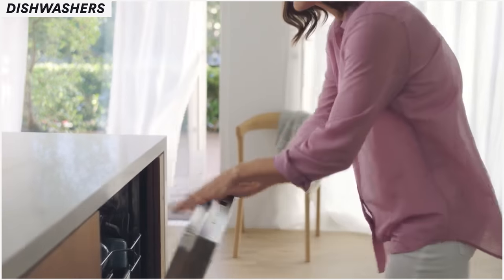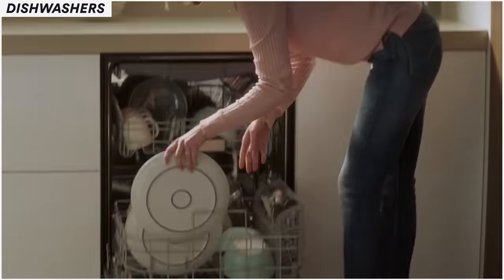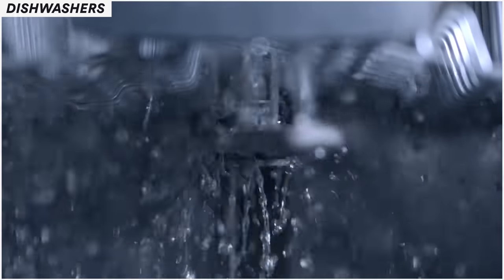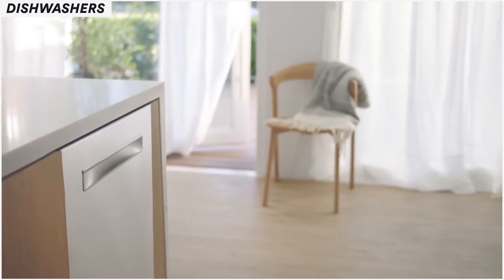Now let's go to dishwashers. I'm going to be honest — I am pretty biased when it comes to dishwashers. I've been doing this a long time and have worked on many different manufacturers. They all work and they all clean, but where it comes down to is how well they clean, how long they last, and how quiet they are. In my opinion, Bosch dishwashers are by far the best on the market. Most of my problems with Bosch dishwashers are either use-and-care issues or something outside the dishwasher causing the failure.